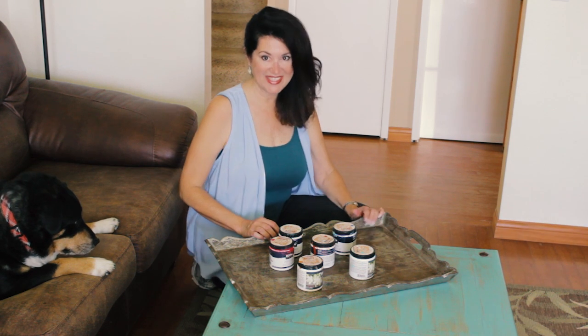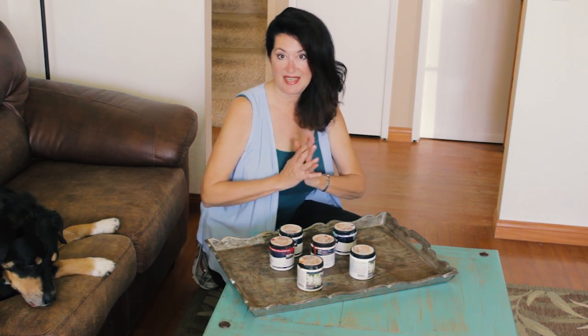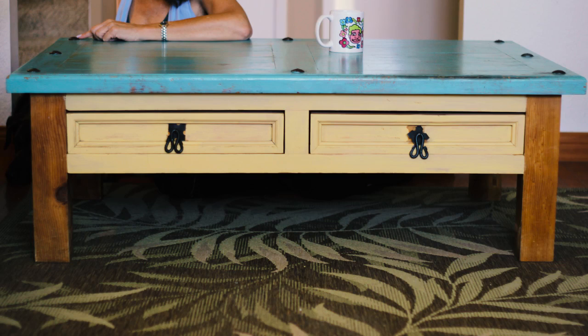Hi, it's Thalia Poulos, professional organizer with Organized Beautifully. What I'd like to show you today is my hobby, which is painting furniture.